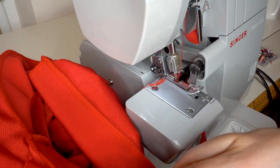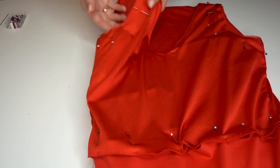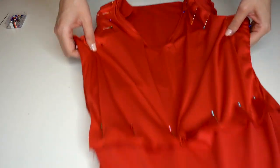Take the sleeve pieces, fold them right sides together, pin the sides, and serge. Pin the sleeves in place and serge around the armhole. Since this is again a circular seam, finish it by pulling the threads back into the seam.